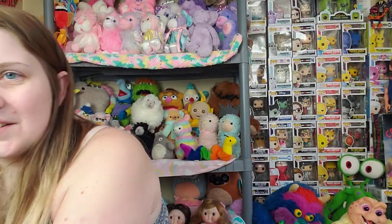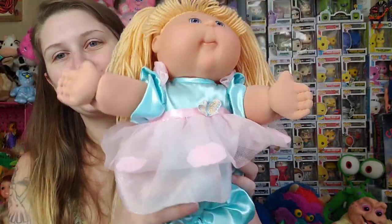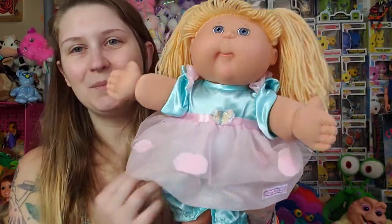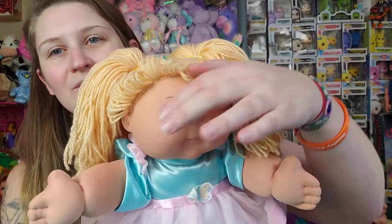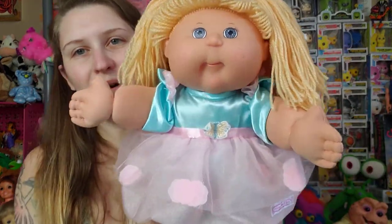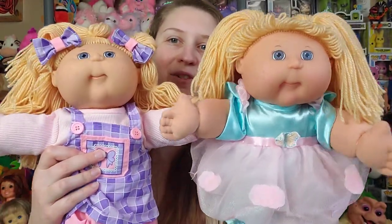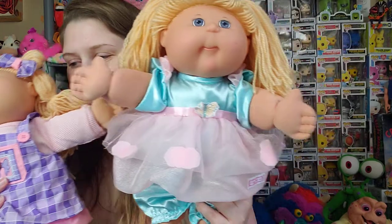And then I also got her twin sister, Gumdrop. This was another Playalong outfit that I really wanted — obviously because it's pastel, it's baby blue and baby pink. And she's also the Playalong 4 headmold. She has bangs and she doesn't have freckles. But I just love this headmold, so I don't mind having the pair. I just call them the twins — Jellybean and Gumdrop. Aren't they cute?